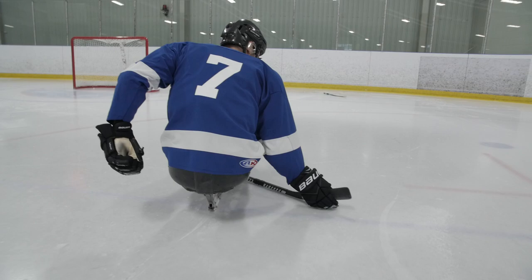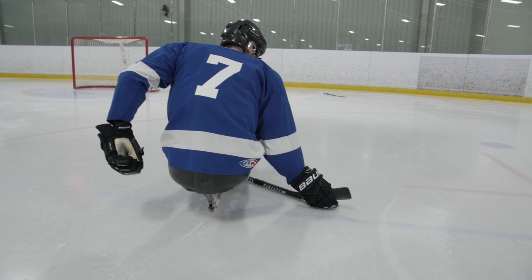You can see from behind that I'm always leaning in towards my blades, but I don't want to get under my blades — it'll break up my stride. Just by focusing on those three things, you can get back, pick up your stick, and you're back into play.